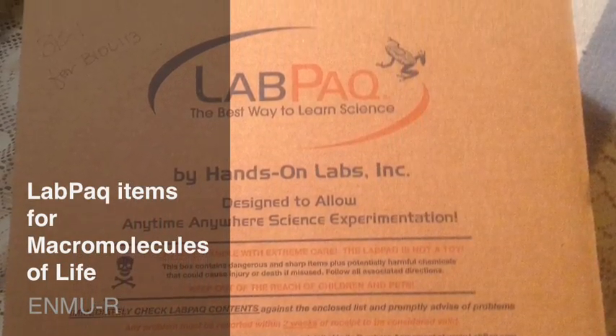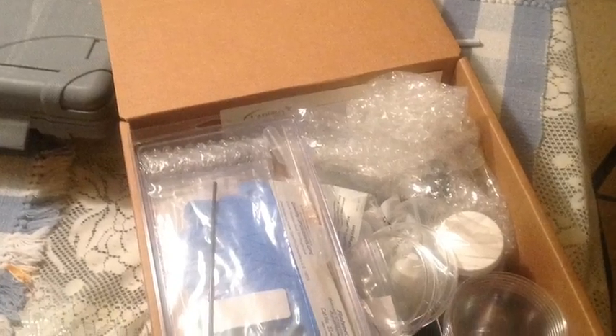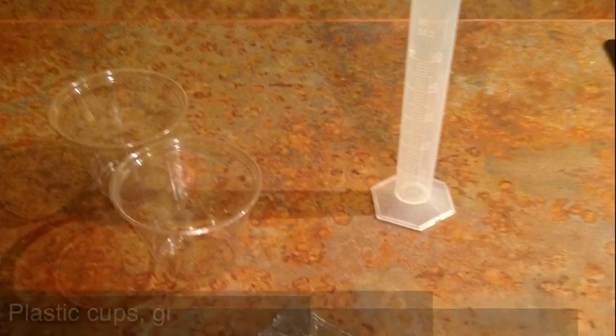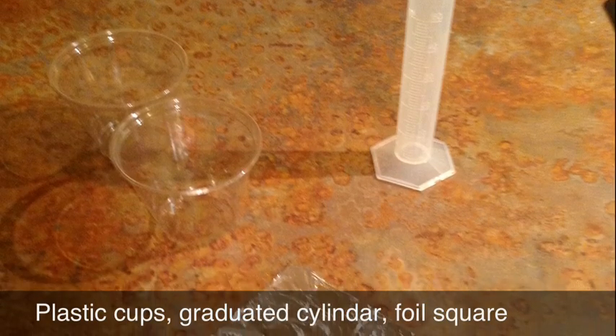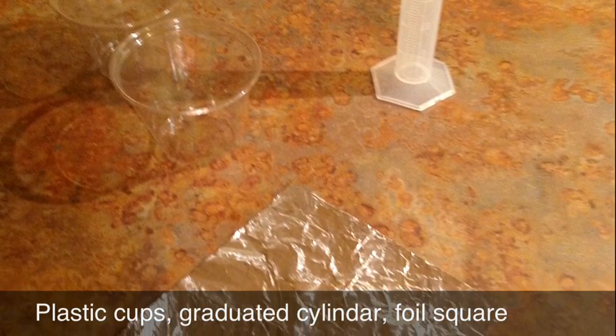To complete the Macromolecules of Life Lab exercise, here are the items you'll need from your lab pack kit. Two plastic cups, the graduated cylinder, and the foil square.